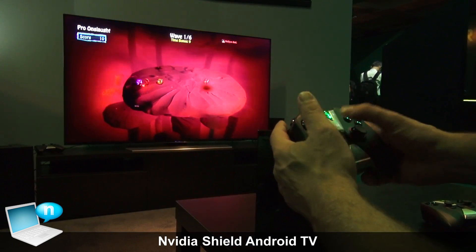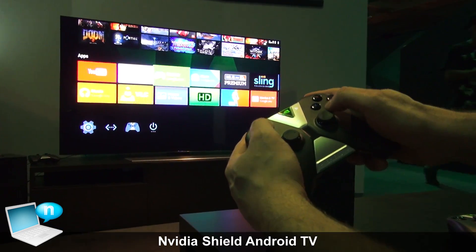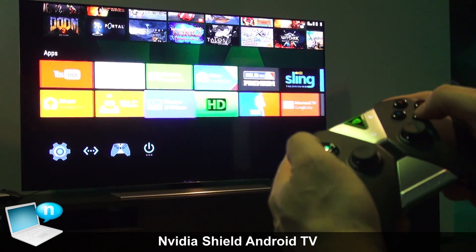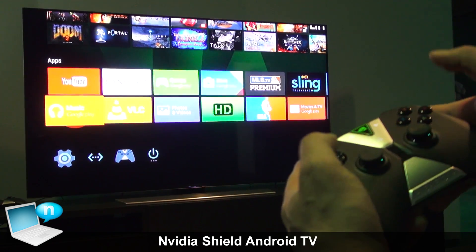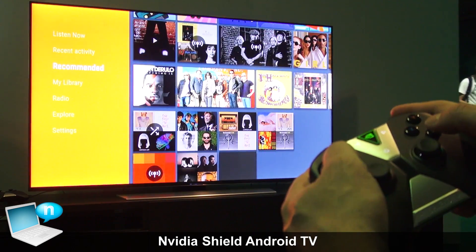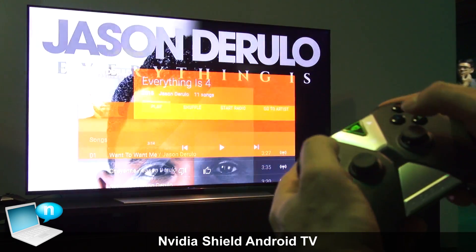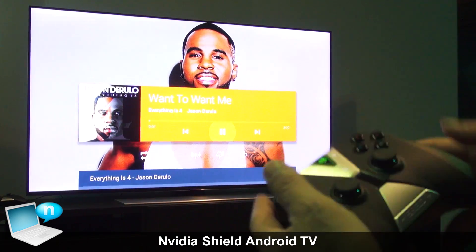You can see these games are actually a ton of fun. Shield also accesses all your other Google stuff. If you're logged into Google, you get your Google Store, all your photos and videos, and of course Google Music. Let's see what we've got on Google Music — you can play songs, and this will play locally or stream off the web. You can control it right here on screen.